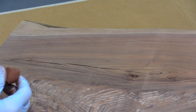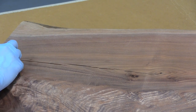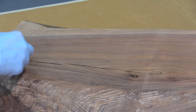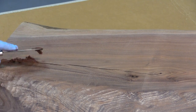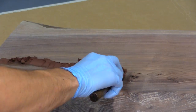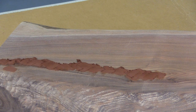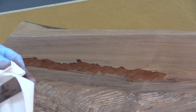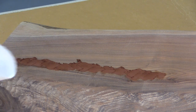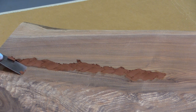Once the epoxy is one uniform color you can begin rolling it and pressing it into the split areas. Once I've pressed the wood fill epoxy into the crack I'll take a paper towel and clean off the putty knife and scrape the remaining wood fill epoxy out of the crack.